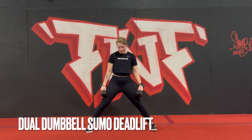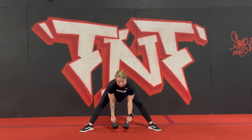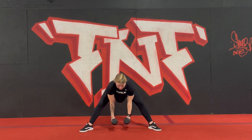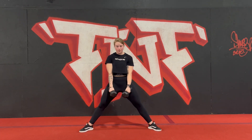Dual dumbbell sumo deadlift: wide stance and slightly turn out the toes. You can tap one end or both ends of the dumbbells to the floor — whichever option allows you good range of motion without any rounding of the spine.